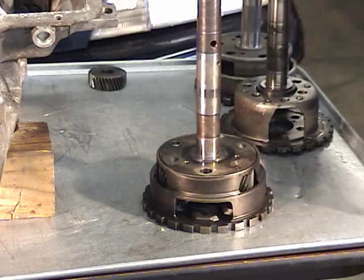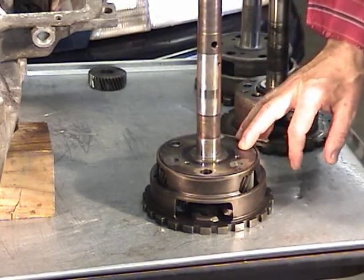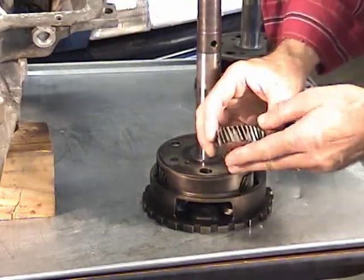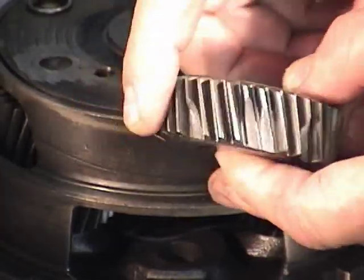We'll go over to this side of the table. I have a 176 gear that Robert broke a couple years ago. I've already removed one of the gears. You can definitely see the tooth damage here. In fact, every one of the gears have at least one tooth knocked off of it.